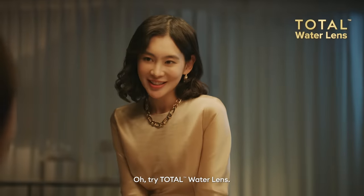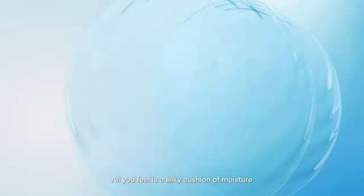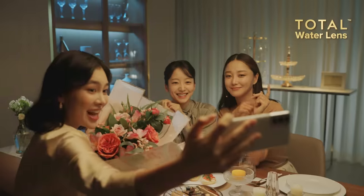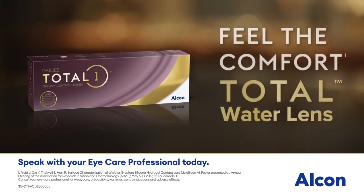Oh, try Total Water Lens. They feel like nothing. All you feel is a silky cushion of moisture to reduce lens dryness. Feel the comfort of Total Water Lens.